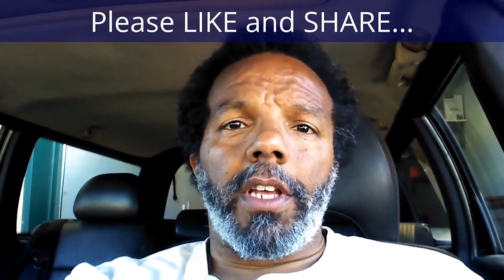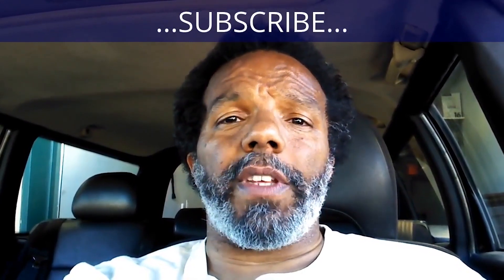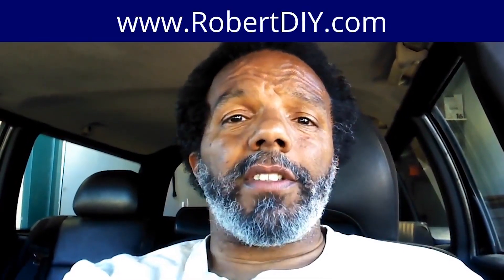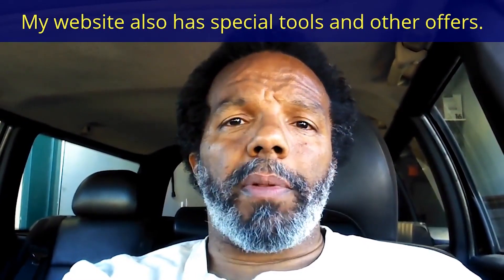If you feel this information was useful, please like it and share it with your social media friends. You can subscribe to my channel to get notifications of future videos. You can follow me on Twitter, and if you need to contact me directly please visit my website. If you have any questions, leave them below and someone or myself will reply. Thank you very much for watching.